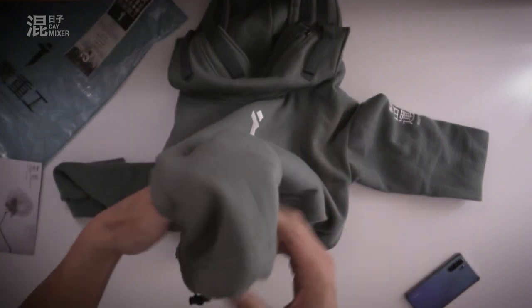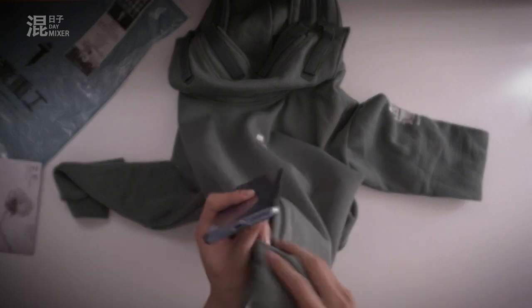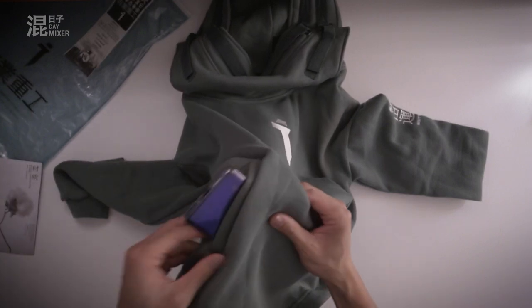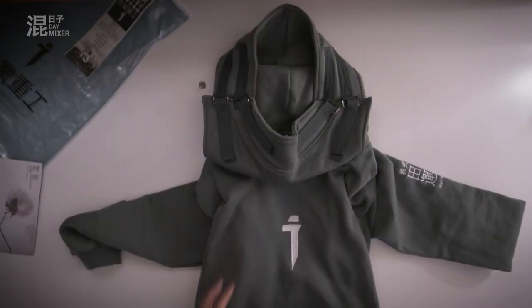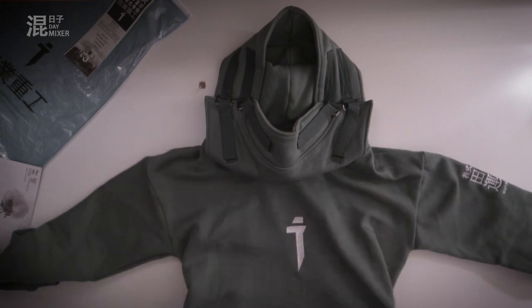Pockets are not really deep — that's unfortunate, because I prefer deeper pockets. If I put my P30 Pro in, you guys can see that it actually sticks out a bit. So unfortunately they didn't make the pockets deeper. But it doesn't really bother me. The biggest thing that really attracted me was just the way they've designed how the hoodie actually looked.